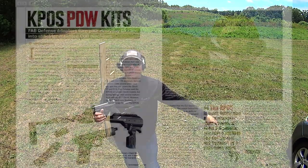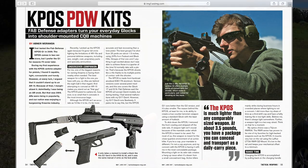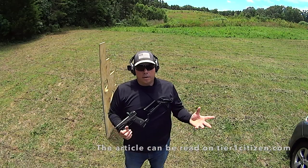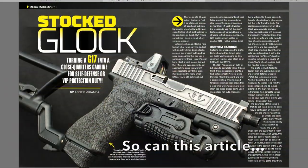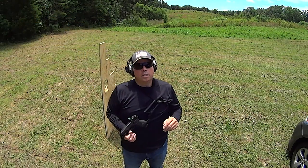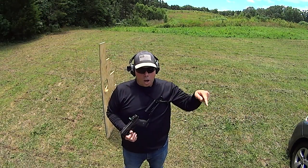I kind of put this aside and went to the K-POS, now known as K-POS G1. Ran it, loved it. Did the K-POS G2, which was honestly big and clunky.